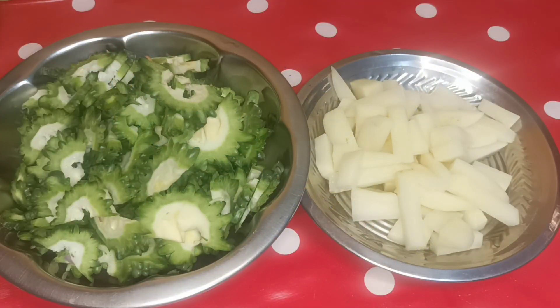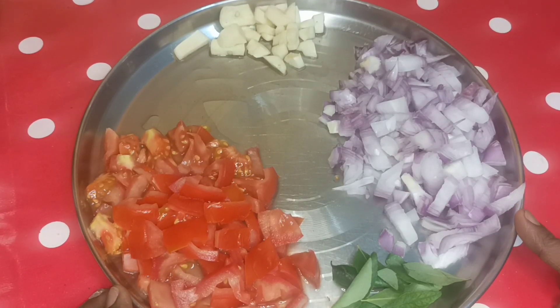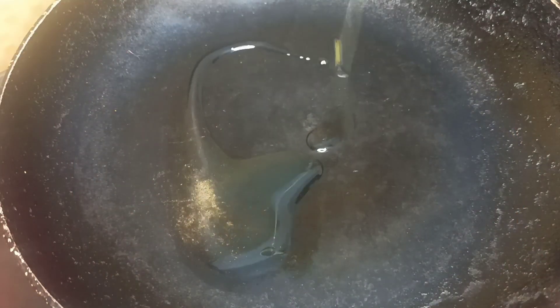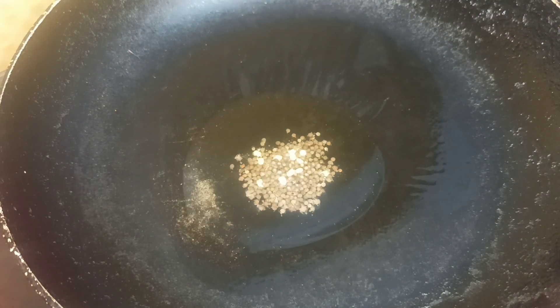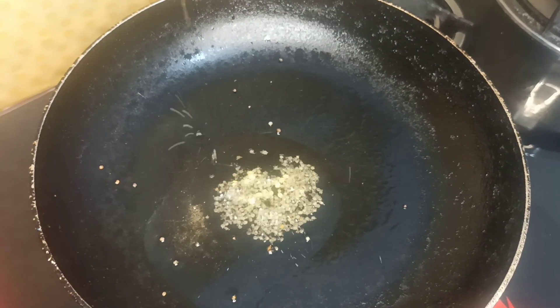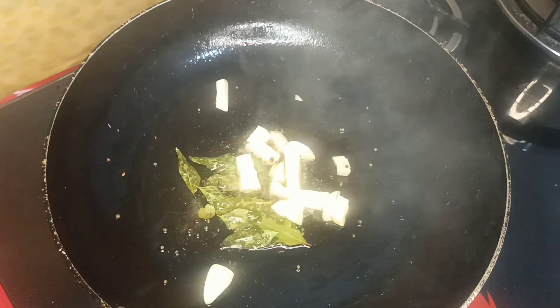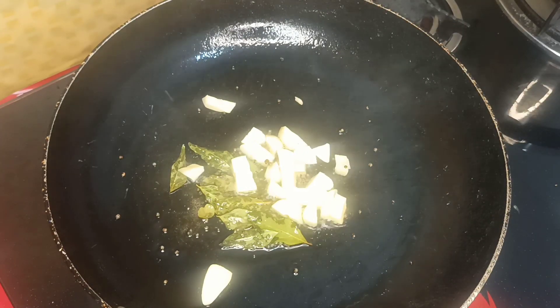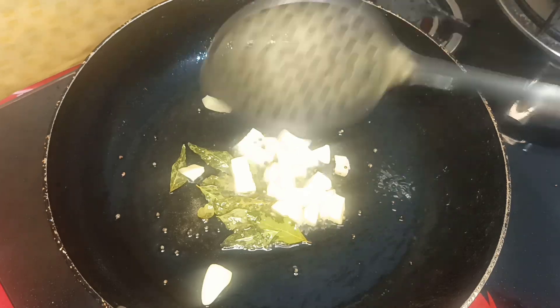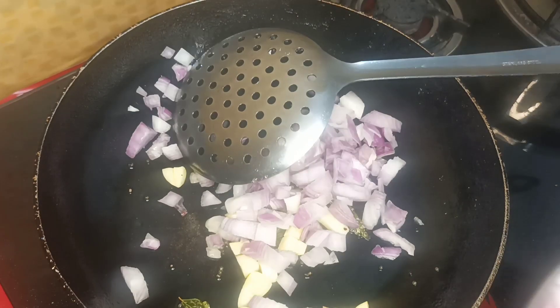The potato is cut. Leave the potato in a pan, add the potato with the potato, add the potato in the pan. Add a spoon, add the potato in the pan.